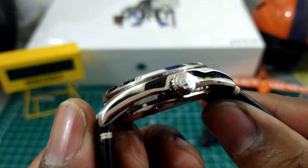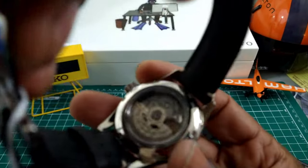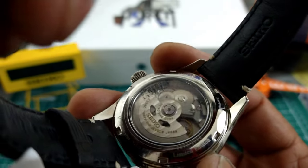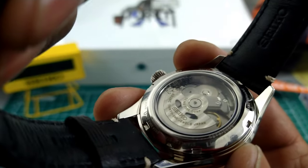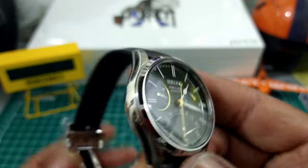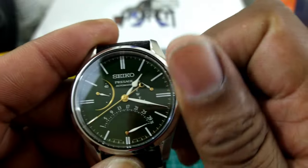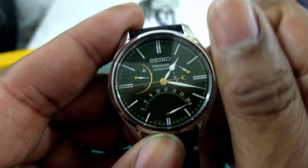This watch has a signed Presage 'S' on the dial, 100 meters of water resistance, and a sapphire screwing case back. The movement is sparsely decorated, but the rotor is done up nicely with Tokyo striping. Being a limited edition, the case is really nicely polished, and that onion-style crown is just fantastic to operate.